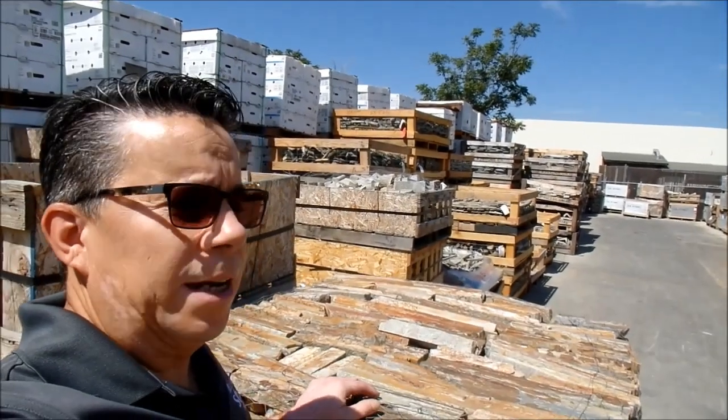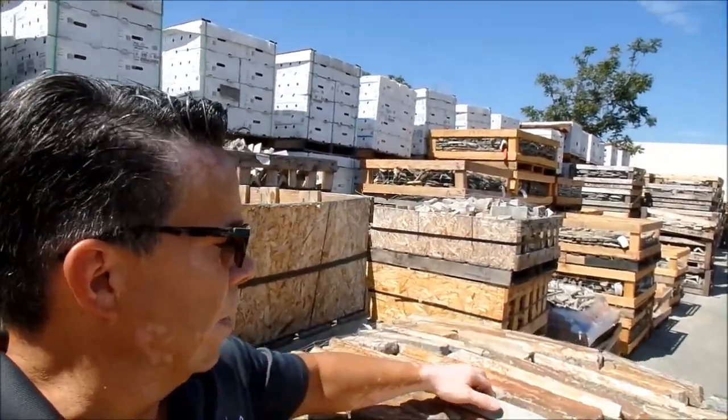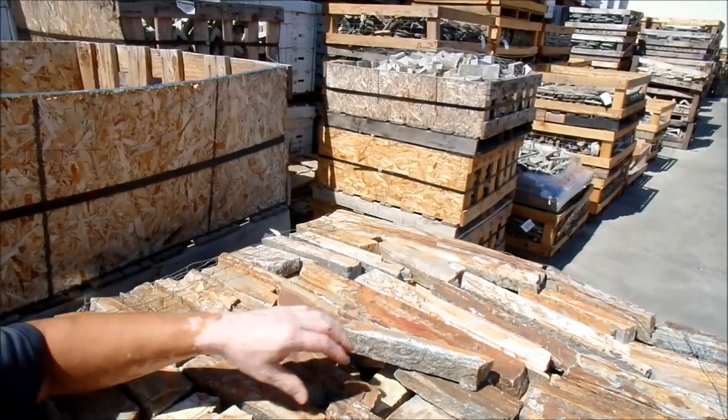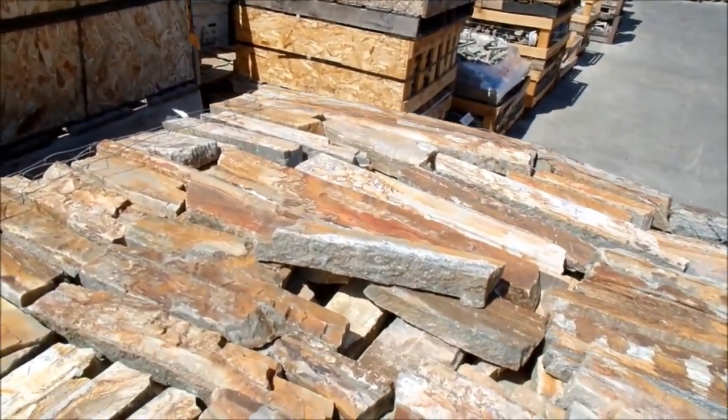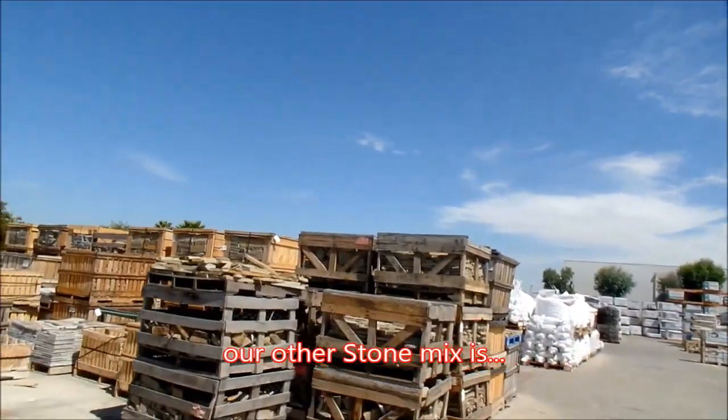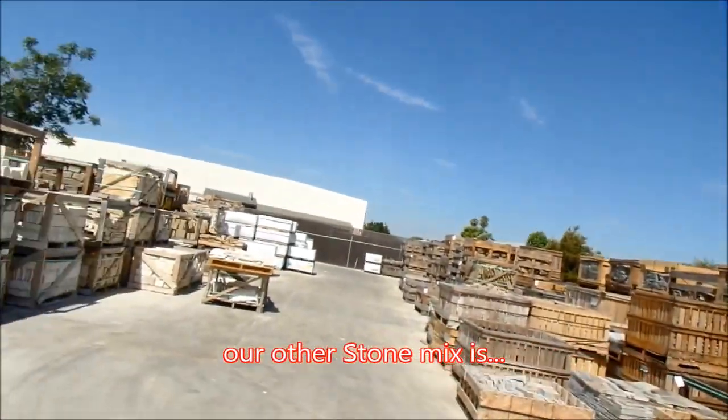Our next project is going to take us to the outdoors, and we're going to be mixing two stones. A stone called Mount Moriah — beautiful texture, colors — one of my favorites to work with, Virginia Ledgestone.